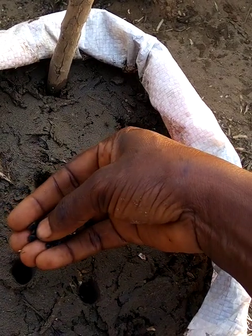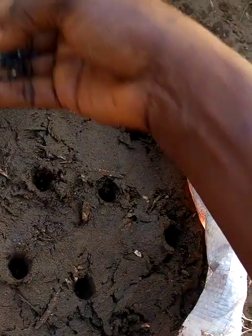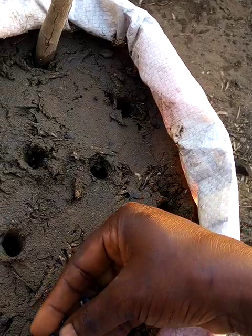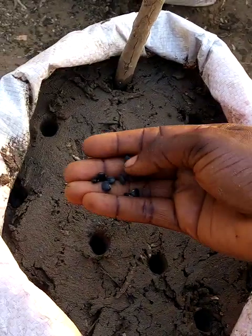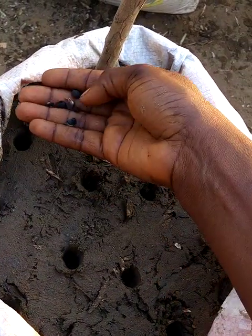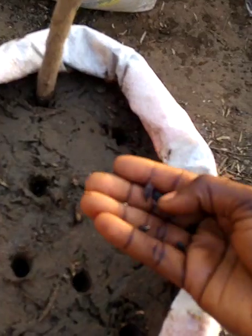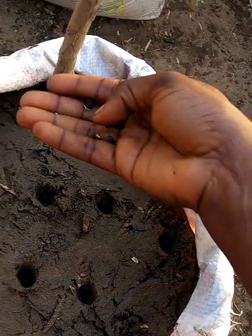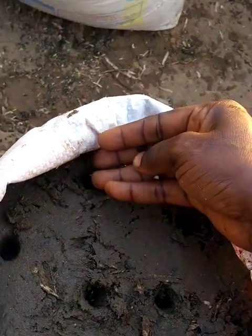Two here. Another two here. The other one that fell is broken, so I'm going to add one more — that's two. Another two here. Two. See the back of it — the pod was removed. One bean is still inside. And this last hole, two here also.